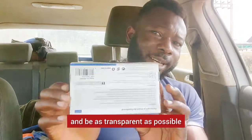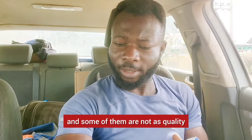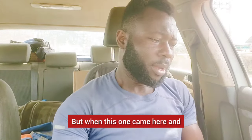I want to open this with you guys and be as transparent as possible. I've seen a lot of stuff like this previously — some I put my money on, and some are not quality. But when this one came, I think it weighs almost like 600 grams or even more, something like that.